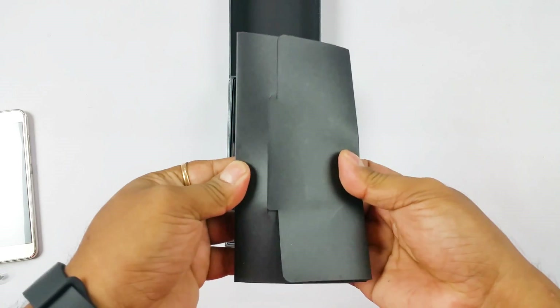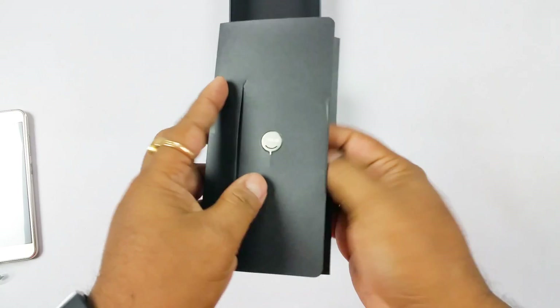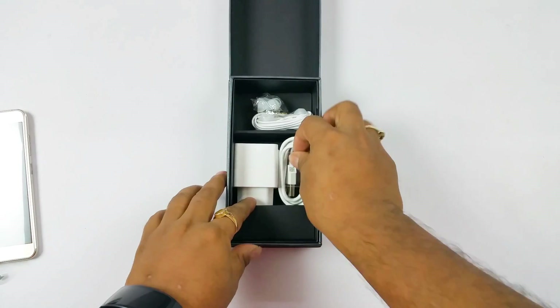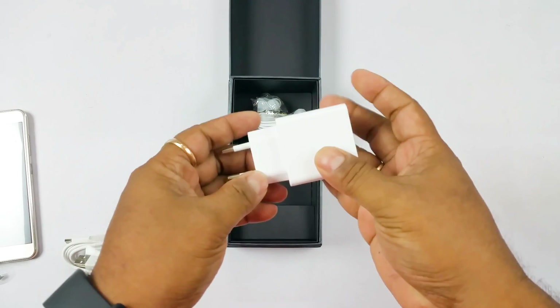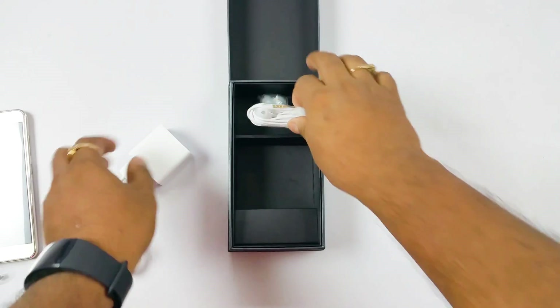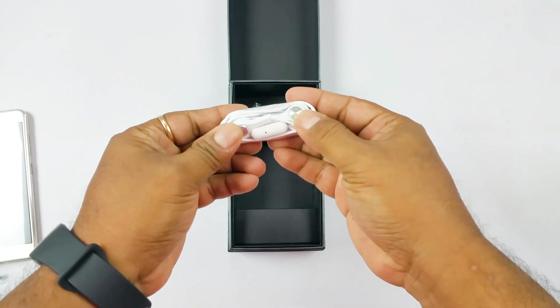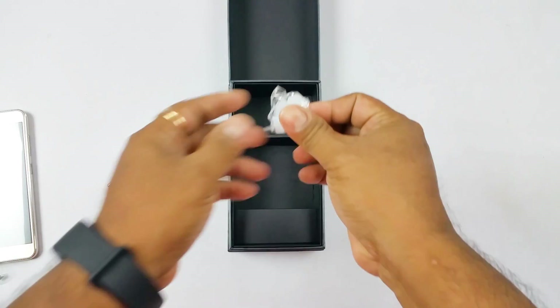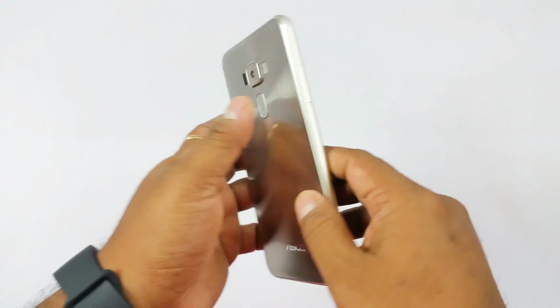Here you will get some manuals, and also the SIM tray opener tool. Then you have the USB-C type cable and the 2-ampere charger. You have very premium earphones with a gold-bladed audio jack, and then extra ear buds. And there we have the Zenfone 3 5.5-inch version.